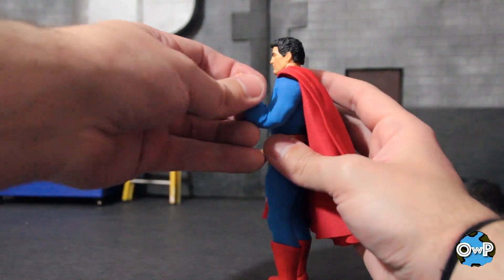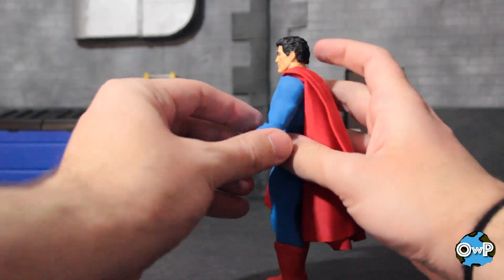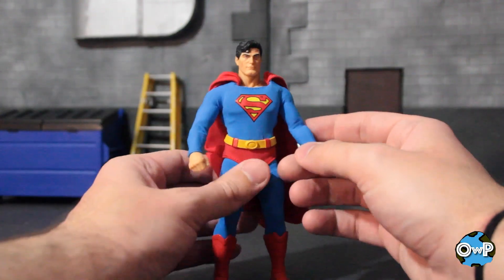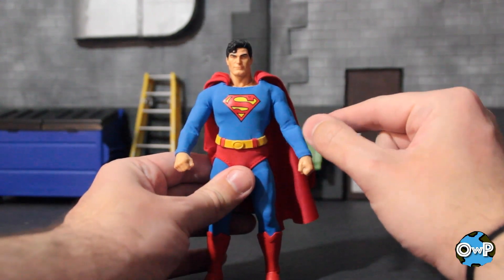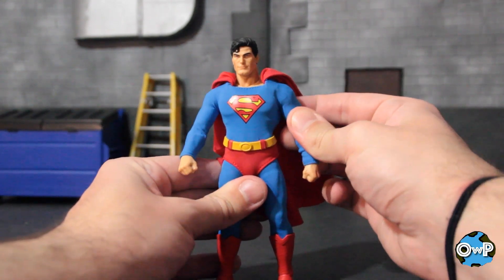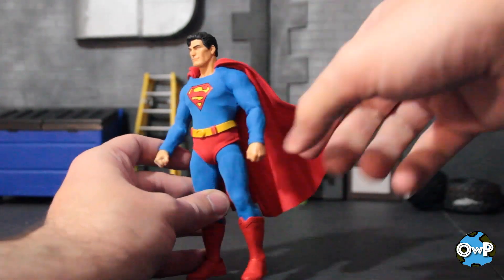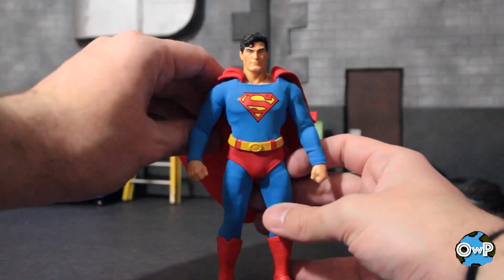One of the drawbacks to the Mezco figures is the thin fabric. When you bunch it up during the posing of the elbow, it does tend to either leave creases or lines across the elbow where you pose it. So just be aware of that — it's not necessarily the worst thing in the world, it's just going to be noticeable if you pose the figure a lot. The bendy wires in the cape go along the collar to the outside, so you'll be able to get the cape looking like it's flowing in the wind or whatever you want.